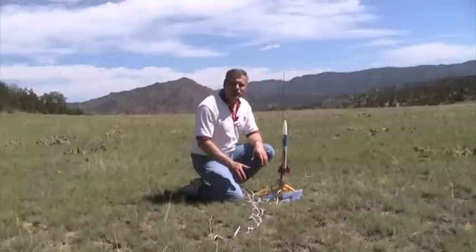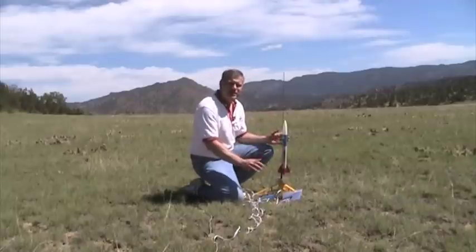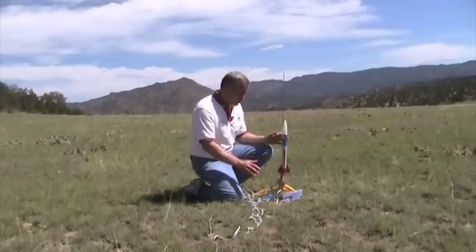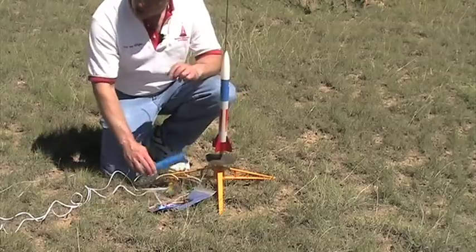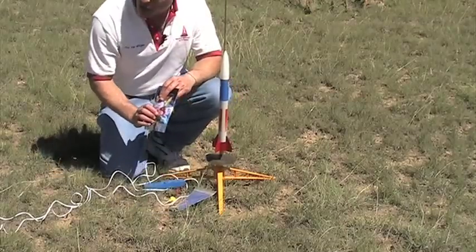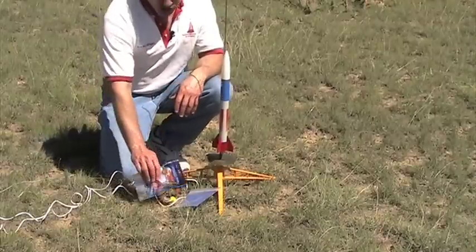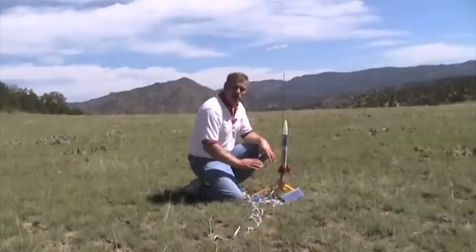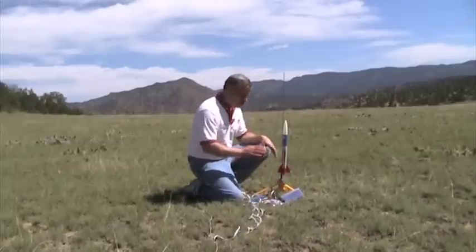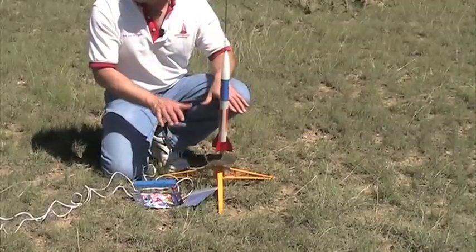If you're just getting started in model rocketry, or you want to give a gift for somebody, a starter set is the way to go. It contains everything you're going to need to get your rocket up into the air. You'll get a rocket kit, the launch pad, the launch controller, a pack of motors, and the recovery wadding which protects the parachute from the heat of the ejection charge. The launch controller and launch pad can be reused over and over again for your other rockets, so this is a basic kit that is a building block for future rockets.